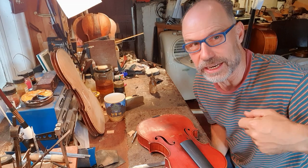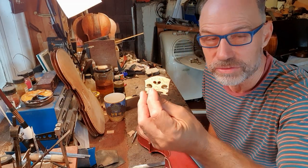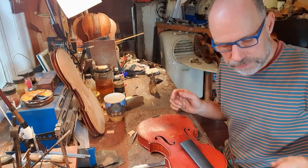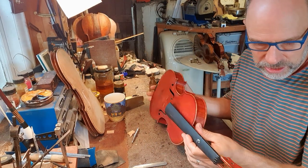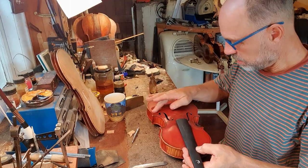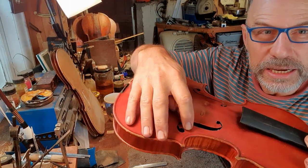It's always an exciting day, and I've already made the bridge for it the other day, so I've got that waiting here. I think tomorrow I should be able to get the strings on the violin — super excited about that. I also have to do a little bit of retouching on this F-hole crack here.